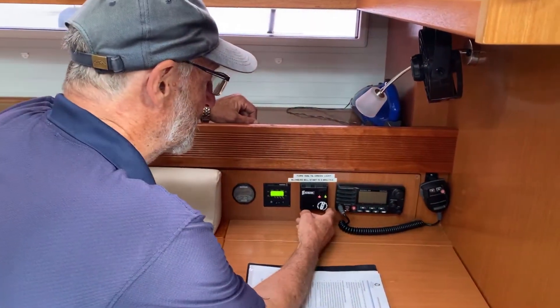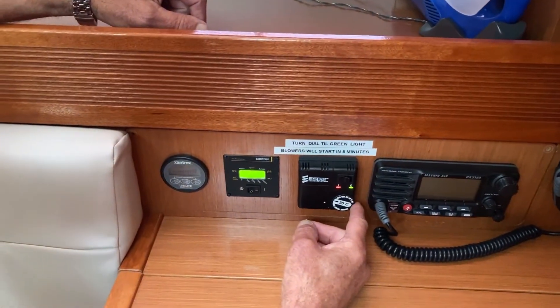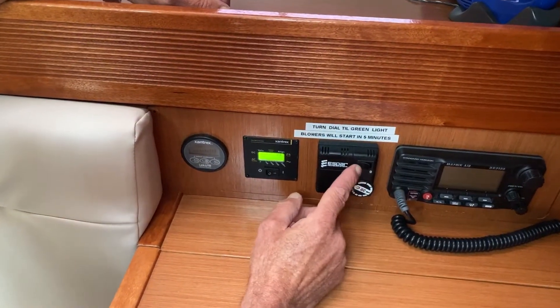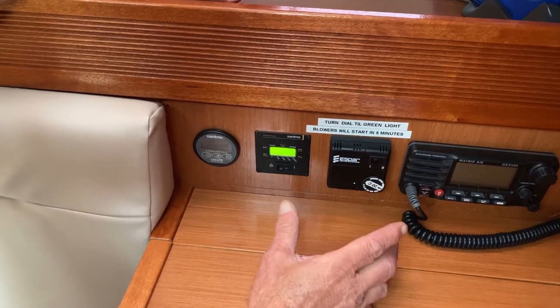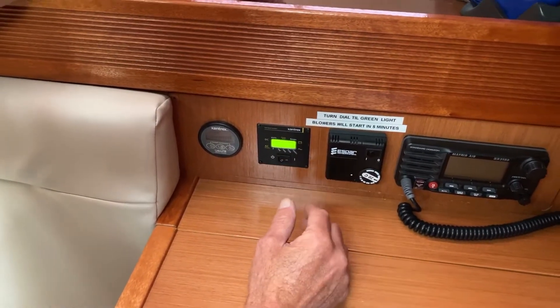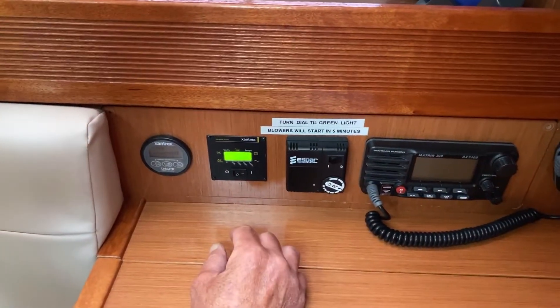Once the boat is warm enough you can switch the heater off. This is your thermostat control — switch this off. You'll notice it carries on running as it goes through a cool-down process, and will run until the element is cool enough and then switch itself off.